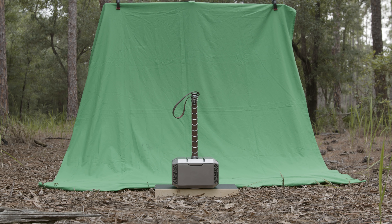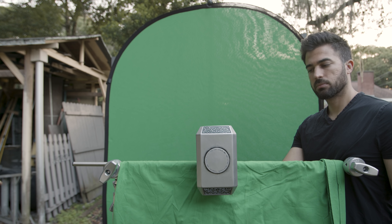For the first shot I had the camera on a slider and did a push-in move without the hammer in the shot. Then from that same angle I shot the hammer in front of a green screen. I still had the camera on the slider but locked it off and didn't move it. I placed the hammer on a piece of wood so that the edge was more visible and would be easier to mask out. I also folded back the green screen so that the hammer wasn't sitting directly on top of it, since the hammer was pretty reflective and you could see the green spilling on it.